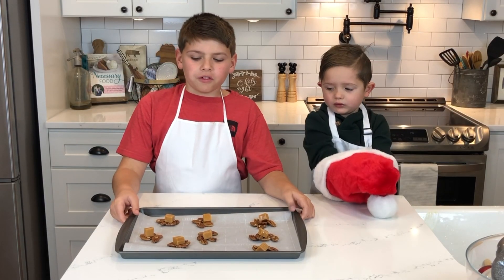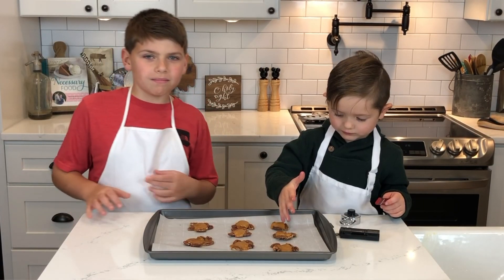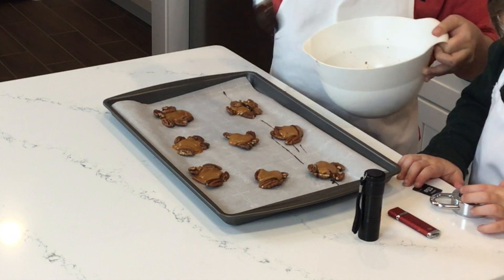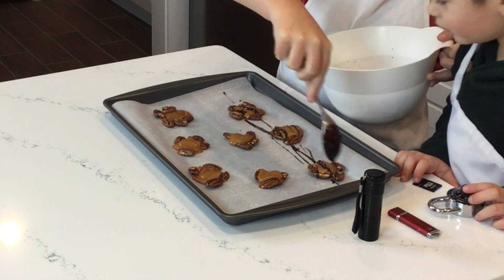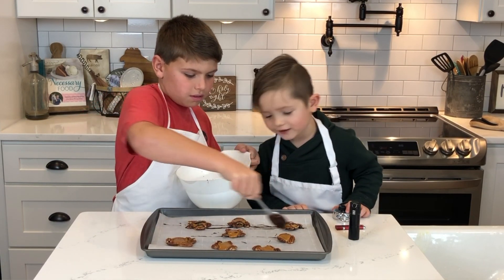Now we put this in the oven for a few minutes to melt the caramel down. Now I'm gonna take chocolate and put it on top. Grab it. Ooh, grab more. And eat it.